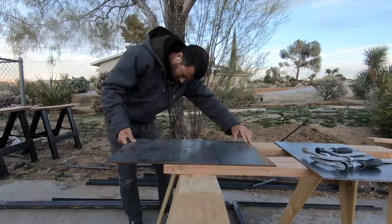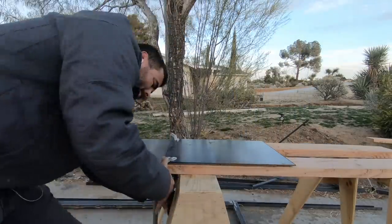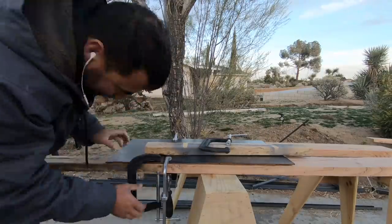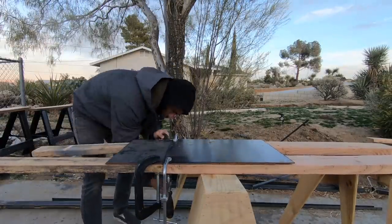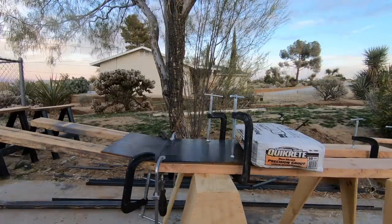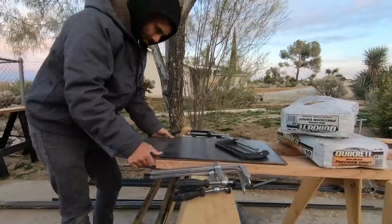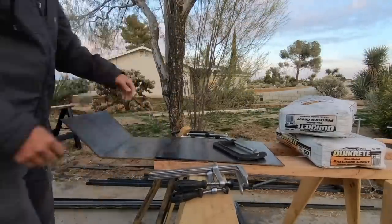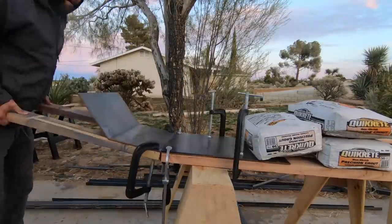In some previous videos, I've shown how you can build a metal bending jig that makes this really easy. But I only need to do two bends, so I'm just going to do it by clamping it down to some sawhorses and 2x6s. I clamped some 2x4s to the piece that I want to bend up and then threw some heavy bags of concrete to hold it down while I lift it. I repositioned the handles and bent the other side until it wouldn't bend anymore.